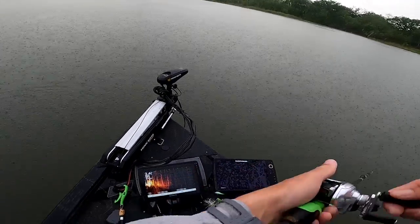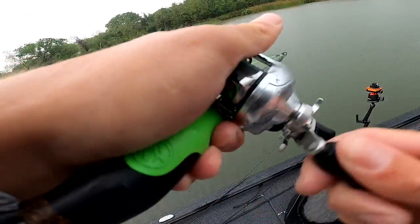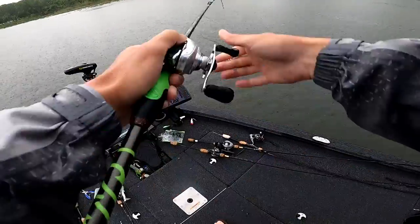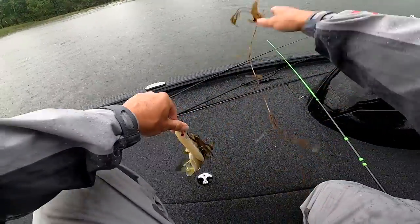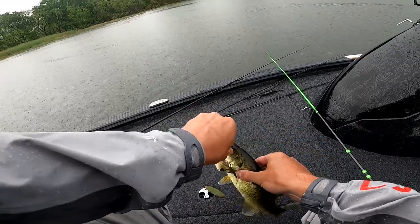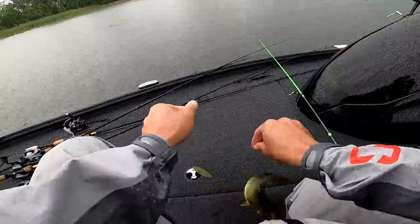Something came up — there we go, finally one on the spook! A little one but we'll take it — at least we know they're eating. Look at the colors on that guy. Finally got one on the top water, this is like one of my first top water fish of the season, just now getting warm enough to throw spooks. Not the size we want but it's a good sign — they are looking up. We've seen bass rolling up on top of the grass, feeding.